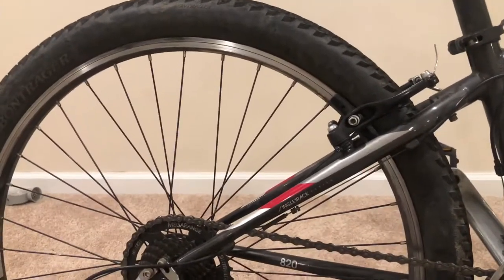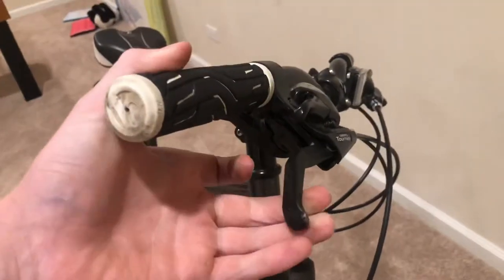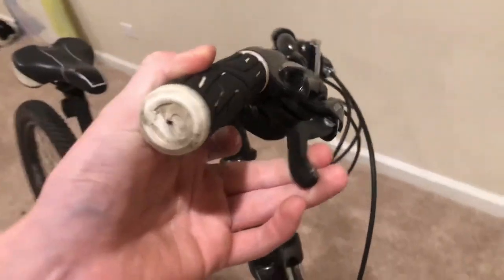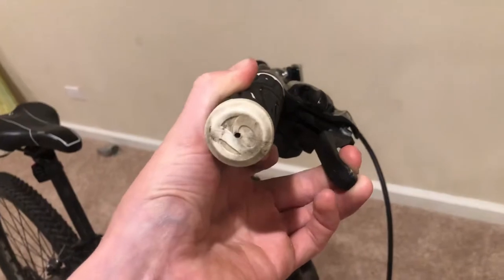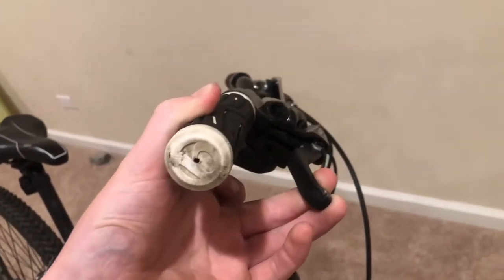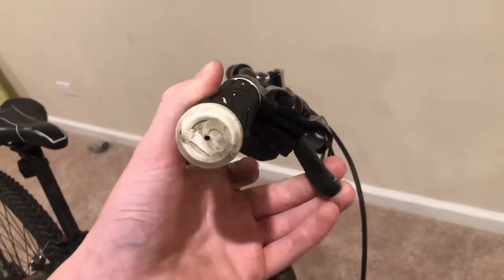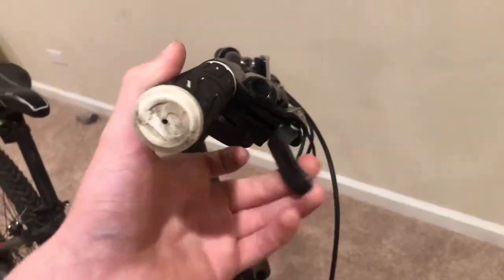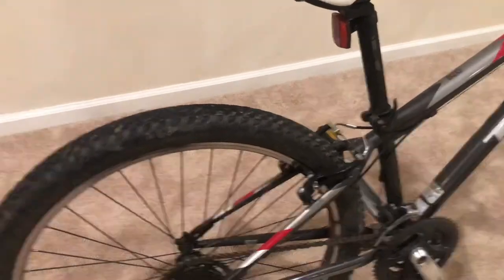If I had to choose any rim brakes, it would be these. The stopping power — I have it set so it engages about there and then locks right there, so about that much travel. That's just play right there. I can't stress it enough — for rim brakes, these are really good.